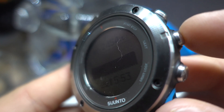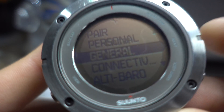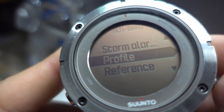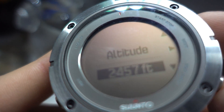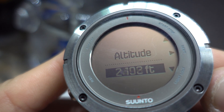You hold that button on the right, go into the option menu, and go down to Altibara. Go to Reference, then Altitude, and then input your altitude.